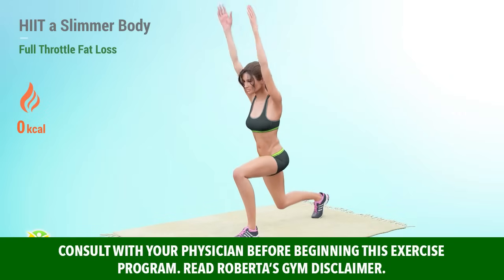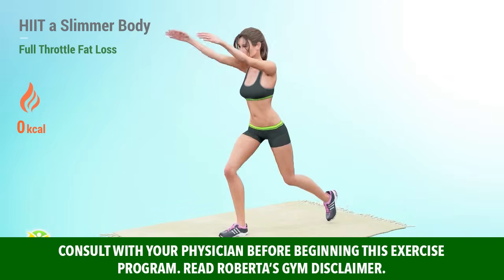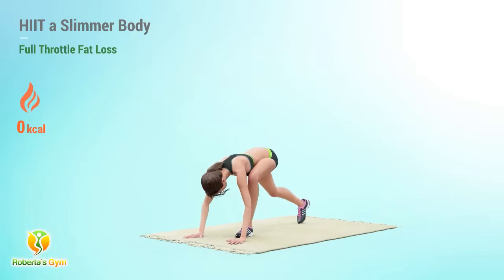Experience full-throttle fat loss with this HIIT Home Edition, propelling you toward a slimmer body with every intense interval.